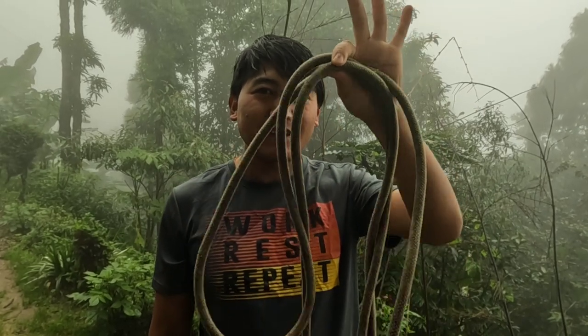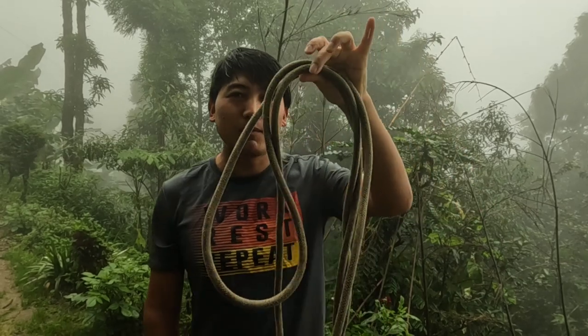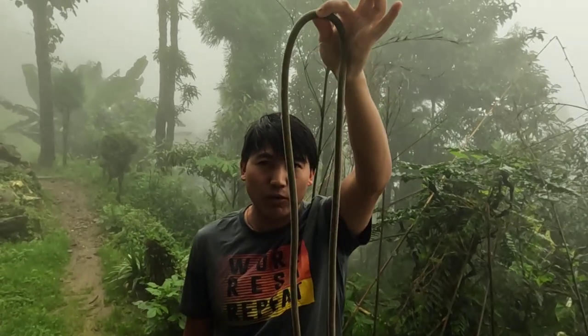Hi, namaste. Welcome back to my channel. Today I'll teach you how to make an improvised harness with the help of a piece of rope. To make an improvised harness, you need to have at least one sling or piece of rope. First, equalize the rope.